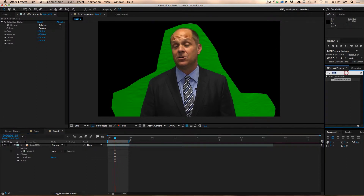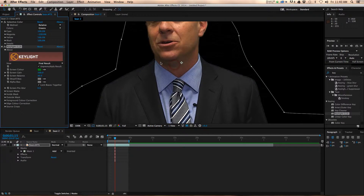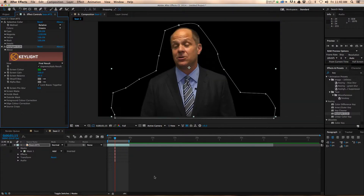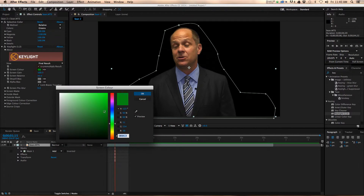Now we get to the part you're probably eager to do at the beginning, which is throw on key light. I like to select a part of the green screen that's really close to where your subject is. The next thing you want to do is take this and just run it down into the darks a little bit — not much, just a little.